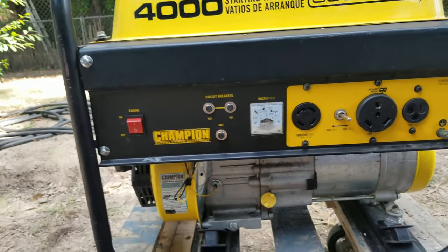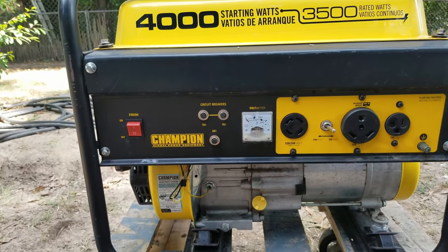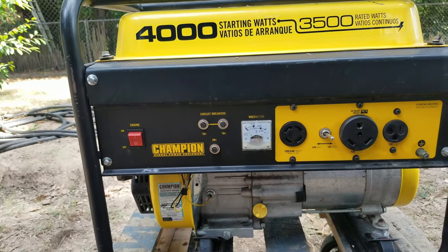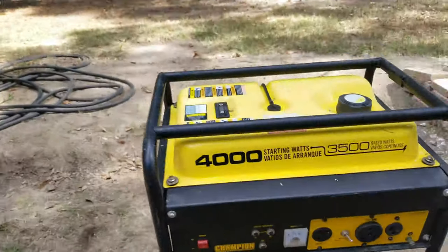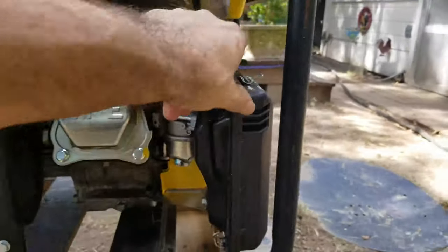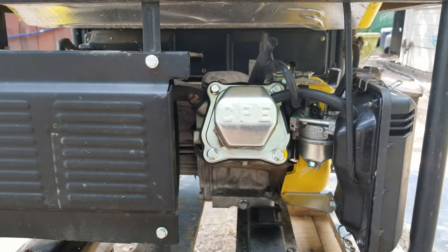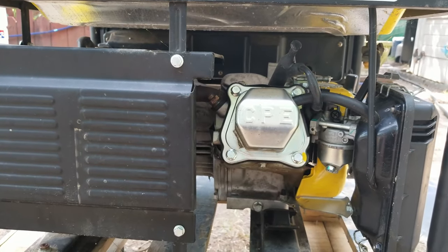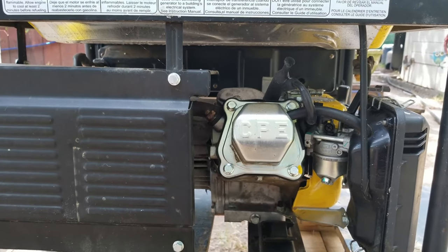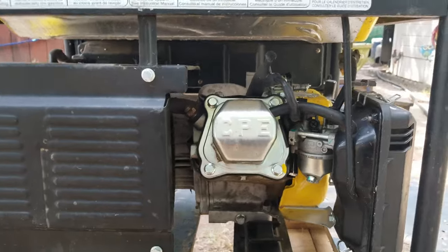This generator has been sitting in the garage ever since we moved into this house — going on two years — and it hadn't run a bit before that either. When I put it up, I did put stabilizer in the fuel. I closed the fuel line off at the petcock, ran it until it ran out of fuel and shut off, then just put it up and haven't used it since. So this is going to be the first startup with you guys, if it'll even start.